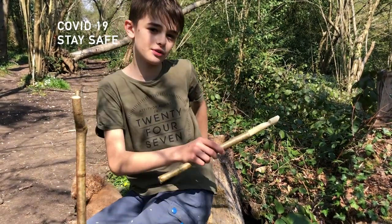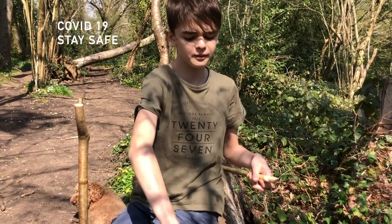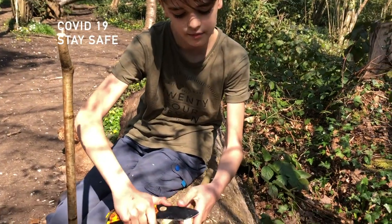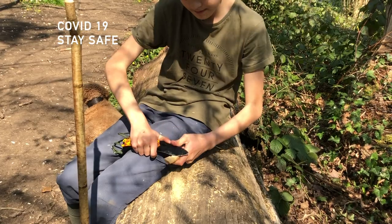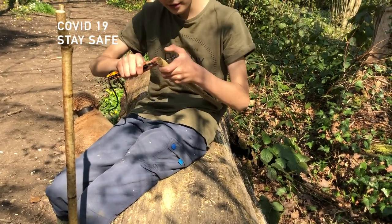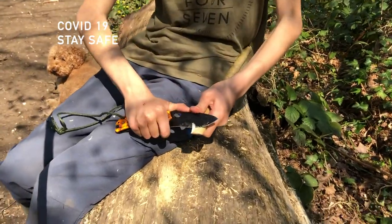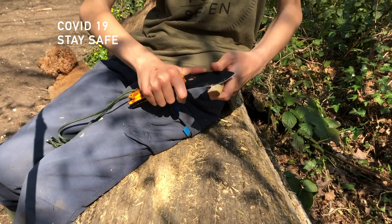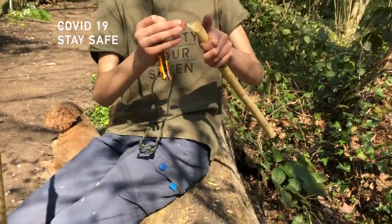Put that to the side, but we do need that later. Now, the V that we made earlier, we need to make that slightly deeper. Make that quite a bit deeper. And the flat bit here, make that a bit shorter.